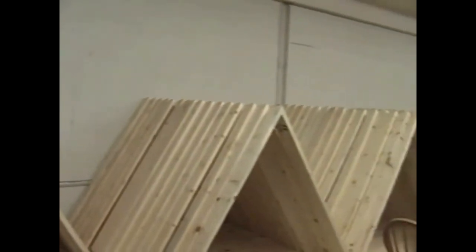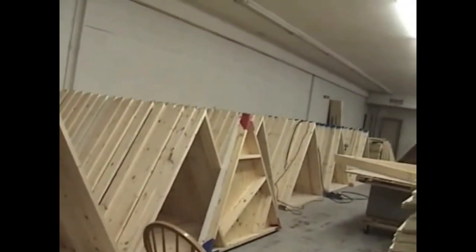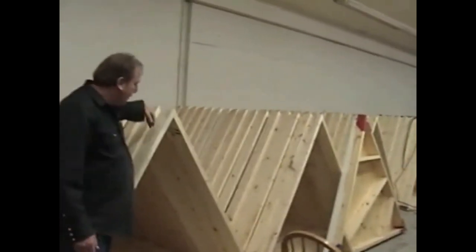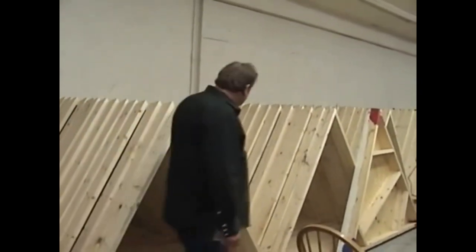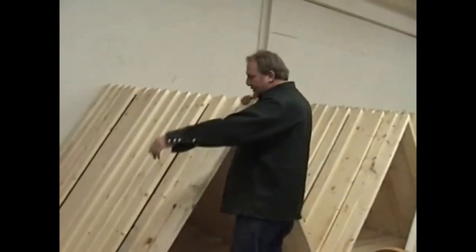All these are basically — we've got the basic carcass of the triangle nailed together at this point, and the holes are pre-drilled. If you look on here, you can see all the holes have been pre-drilled.